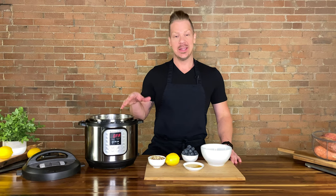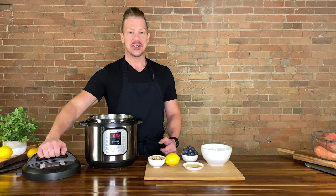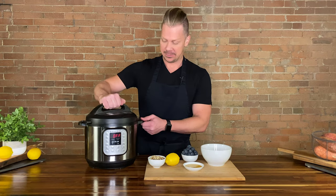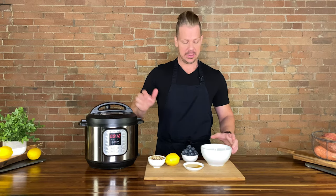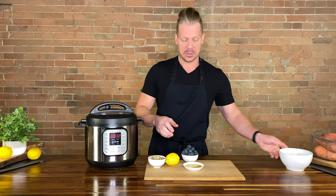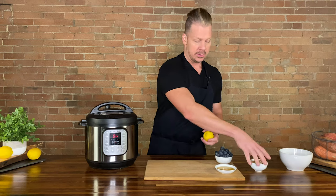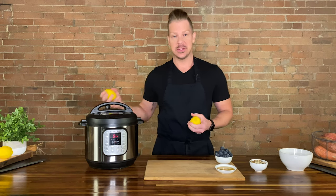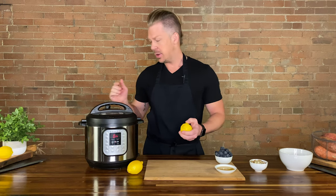We have sautéed the oats with the Benicol and added the water and the salt. We are now going to put the lid on and turn the pressure cooker on to 12 minutes. And while that's cooking, we are going to zest and juice one lemon, maybe two. We need three tablespoons of juice, and then we need roughly the same amount of lemon zest.